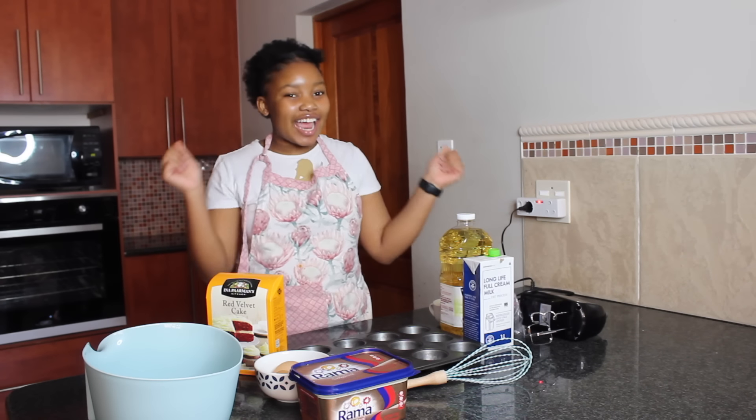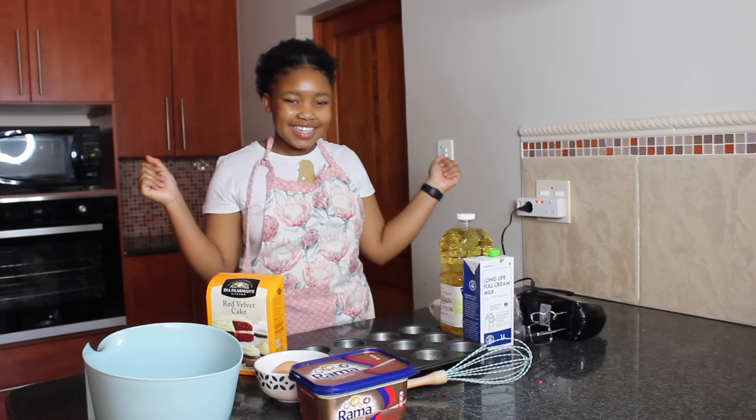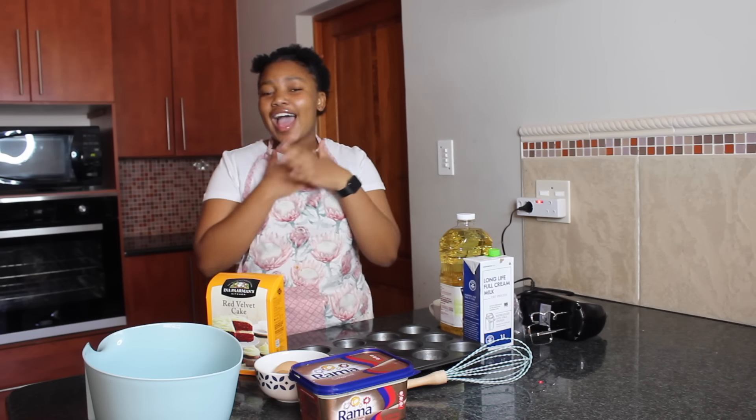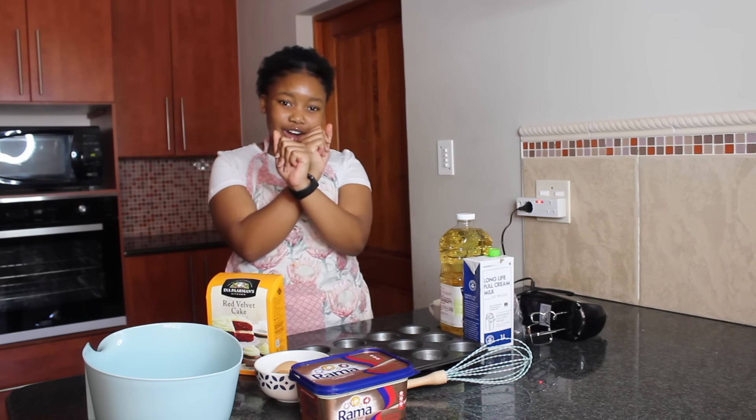Hey guys, it's your girl Pancakes and I'm back with another lit vid. If you're an attending subscriber, welcome back to the Cakes Club, and if you're new here, hi! I'm Pancakes — now you know, so subscribe!